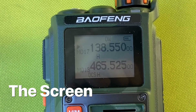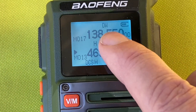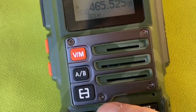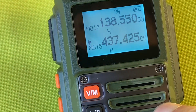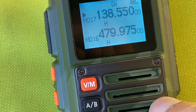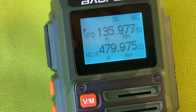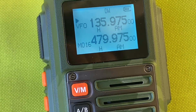Looking at the screen now, you can see at the top it says DW — that's because dual watch is enabled. Here we've got the channel mode and memory channel. So when I hit the up arrow it says channel 14, and I can switch to the top of channels. I'll switch to VFO mode — we're in frequency mode there, and now I can go up and down by frequencies with the up and down arrows.